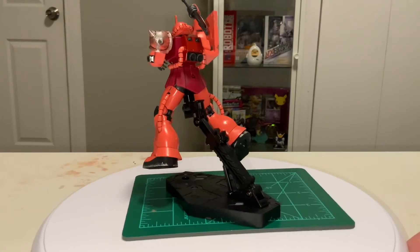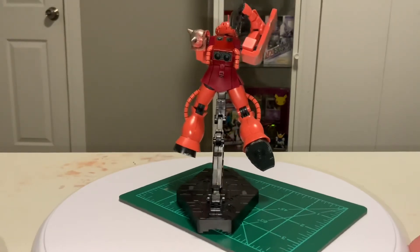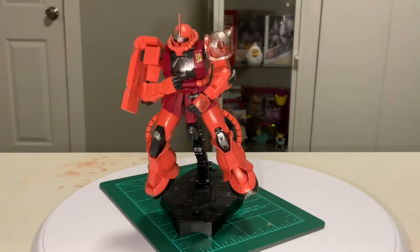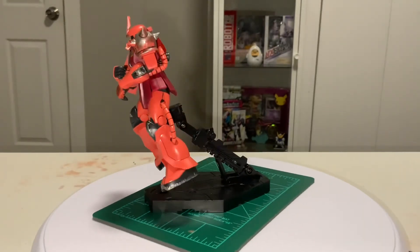The stocks on both of the firearms are awkward and make it difficult to pose once the accessory is held in hand, leaving the wrists to popping out and falling off. Posing the Zaku with both the machine gun and the bazooka for the sake of this video took more effort than I felt should be necessary.